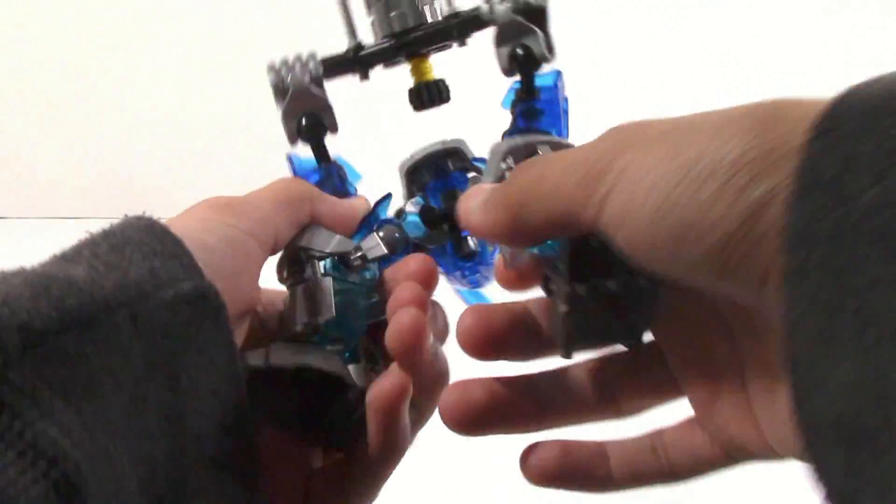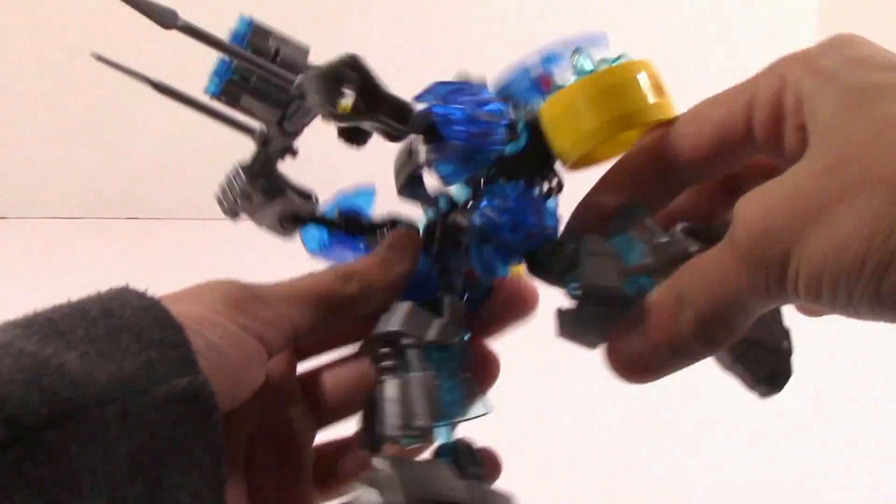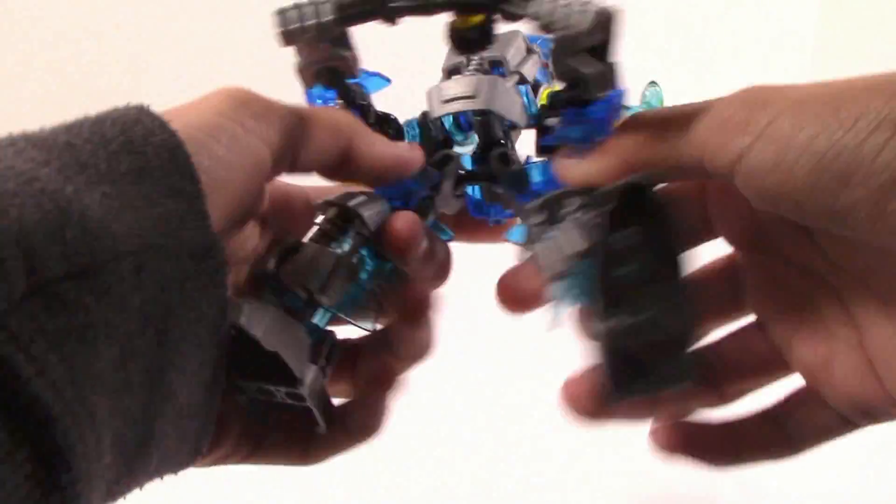Basically, first of all, it's taller and just has more posability.